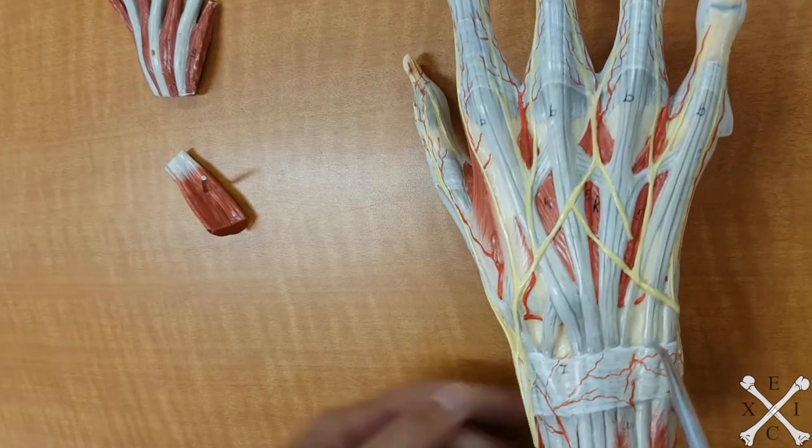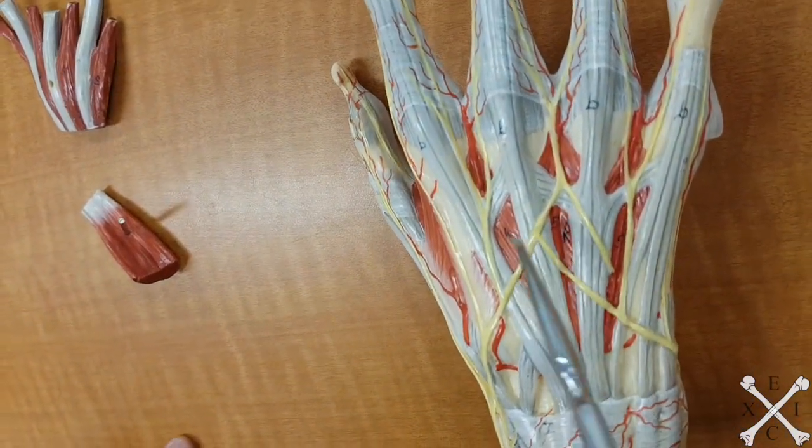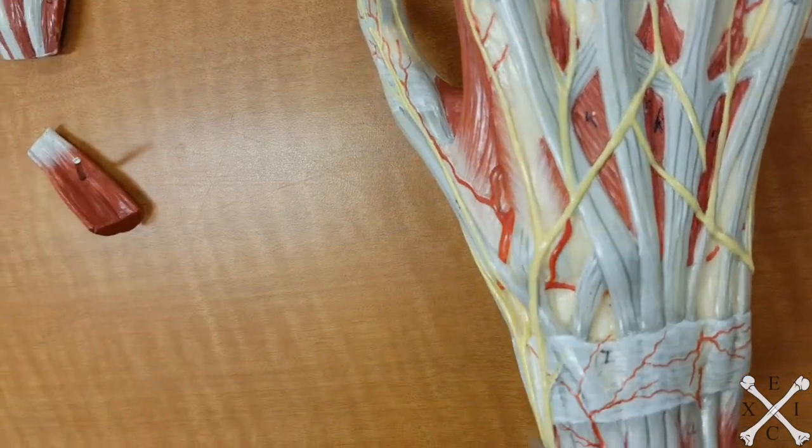Flip this around, you're going to see your dorsal interossei — so one, two, three. And there should be a fourth one which might be somewhere in there.